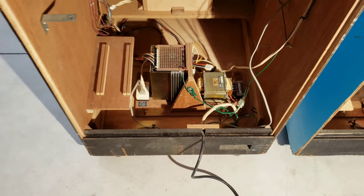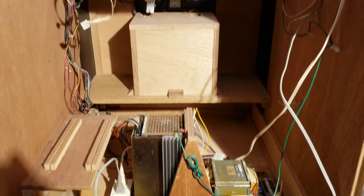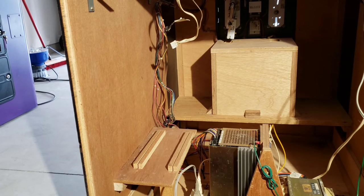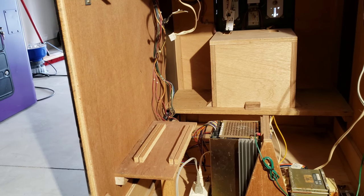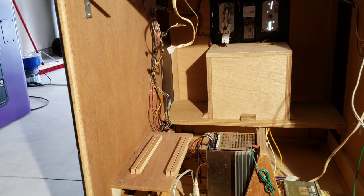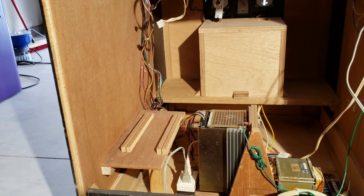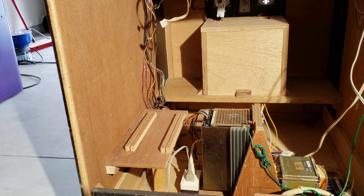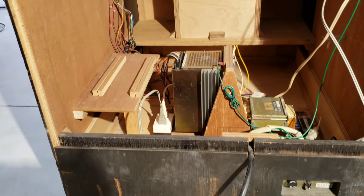Got the power supply back in, everything's cleaned up, got this bottom part reattached. Still got to work on the board - got to pull one of the sound chips, clean it, and see if we can get it reinstalled and reseated to fix some of the sound issues. It was intermittent - when I bought it the guy said it was missing sounds, and when I first started playing it, sounds were missing. But before I started taking it apart everything was working. So we're going to clean the chip, put it back in, and see if it fixes it permanently. I did buy a new chip, but we won't use that unless we have to.